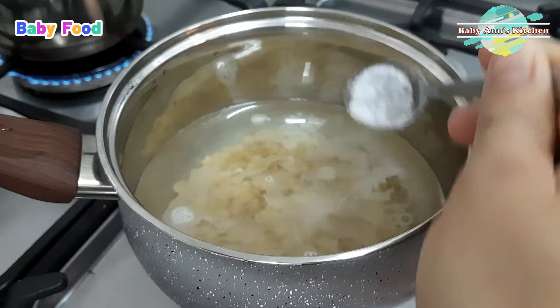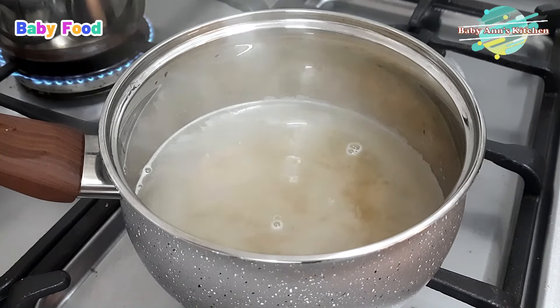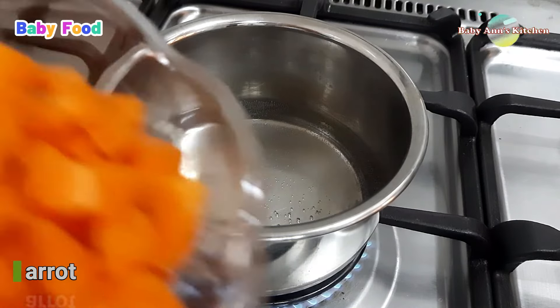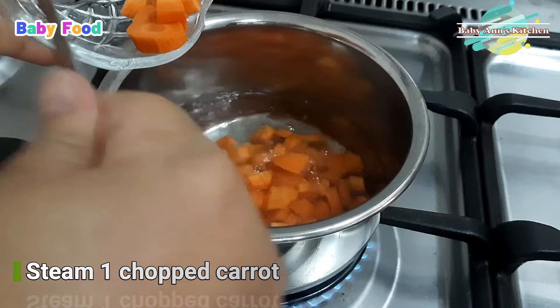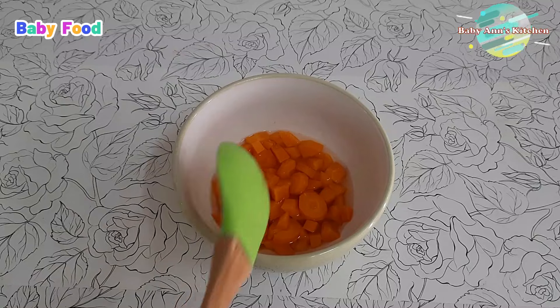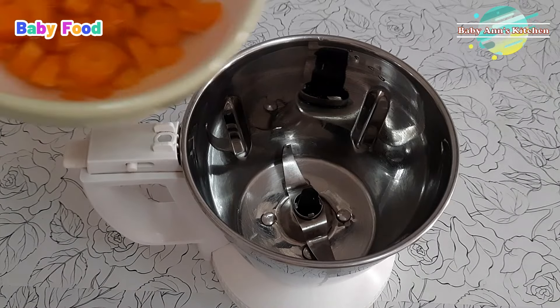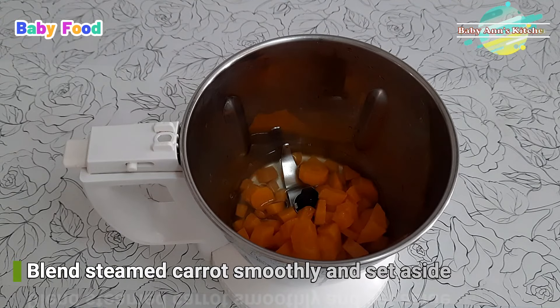Bring water to a boil in a pot. Add pasta to the boiling water and cook until it softens. Steam one chopped carrot until tender, then blend it until smooth and set aside.